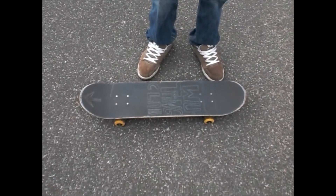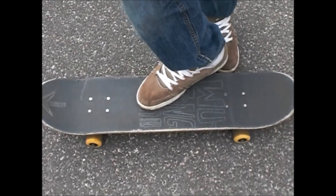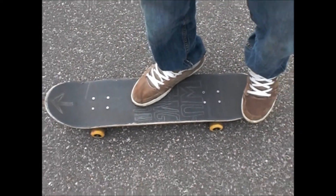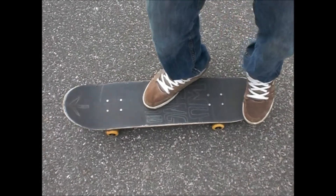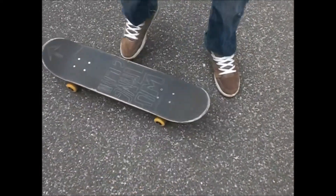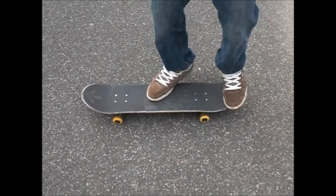The foot placement for the tray flip would be this foot for the kickflip and then the other one over here for the scoop. For this trick you got to make sure you concentrate on the scoop — it has to be like this. Mostly the scoop; don't worry about the kickflip as much. Once you just get the scoop, they'll just come nice.